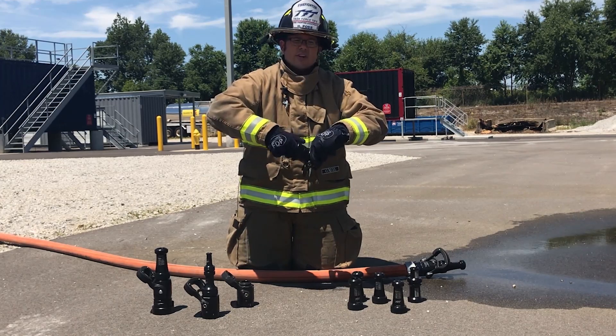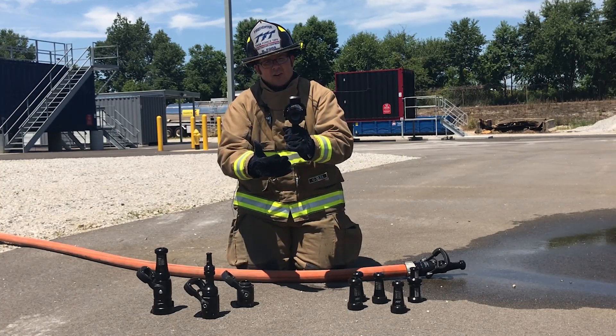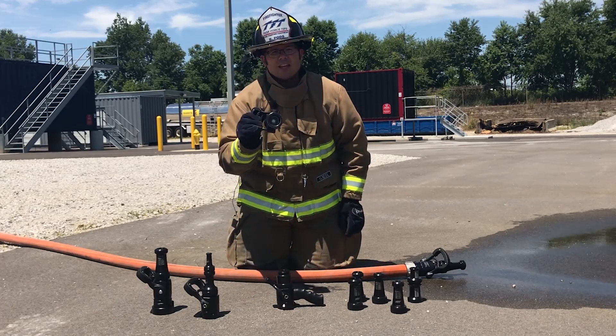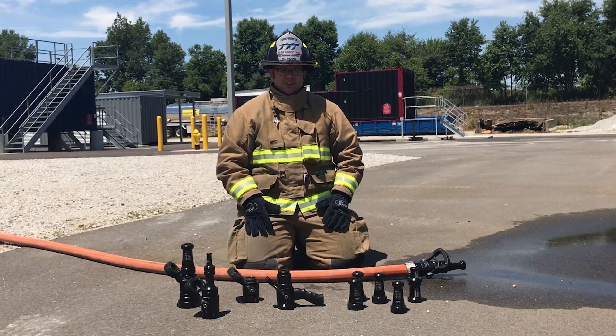Every one of our smoothbore tips can be integrated with one of our many ball valves and handle configurations, as you can see here, available with inch-and-a-half couplings or two-and-a-half-inch couplings. TFT has the smoothbore choices you need. For more information, TFT.com.